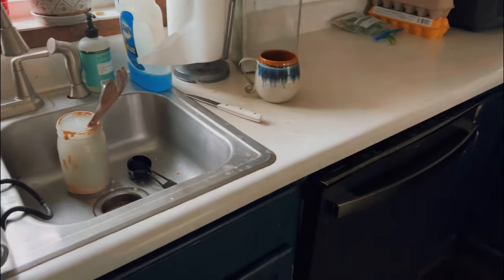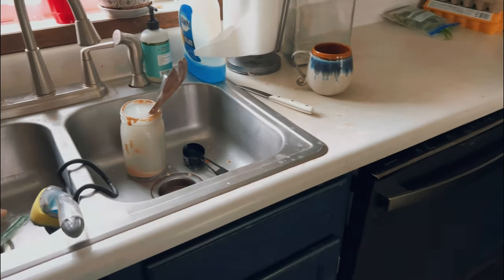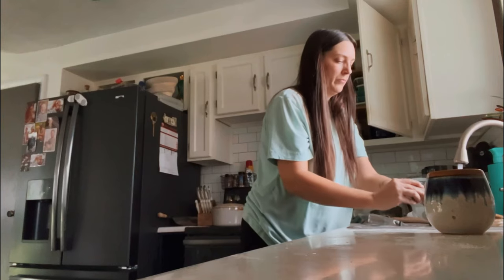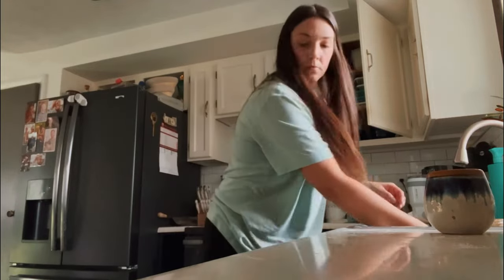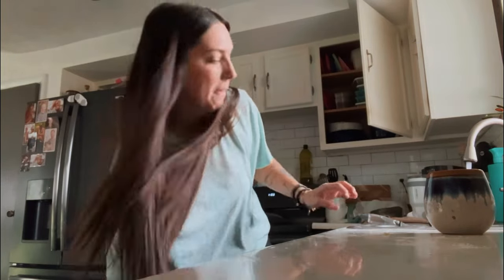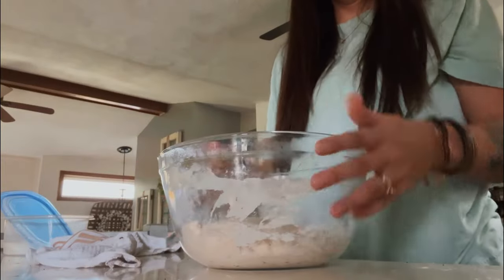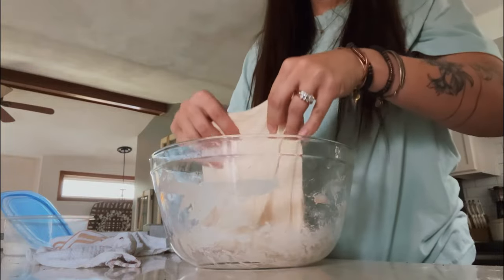Now it's time to unload the dishwasher, because I didn't do that this morning, which is usually the first thing I do. And then clean up the kitchen. I usually have a really good routine when it comes to dishes but this day was getting away from me, so I'm throwing in the stuff that's been sitting in the sink. Then I'll start my stretch and folds on the loaf of bread — you can see here it's looking really good.